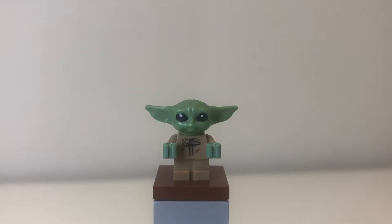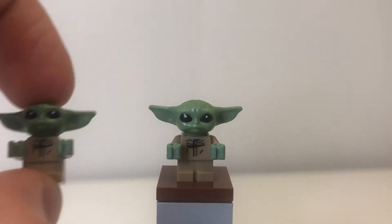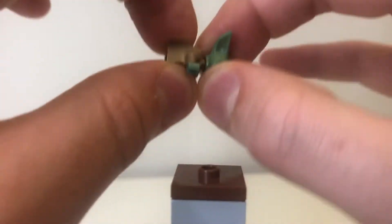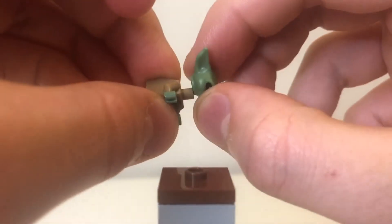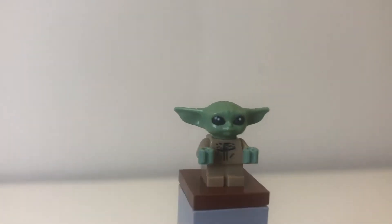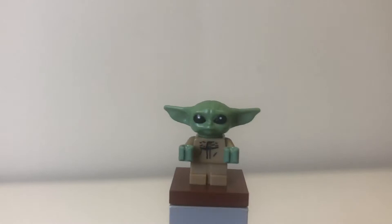First up we have Grogu, or as he was previously known, The Child. This is actually the first set where he is actually called Grogu on the box instead of The Child. This Grogu figure is a little bit different to The Child figures — not in printing or anything. Taking his head off is a little bit more difficult on this one than on the previous ones where it would just kind of slip on and off. No differences with the actual figure though — just the same normal head moulds and torso printing, the normal baby moulds, green hands and all that.